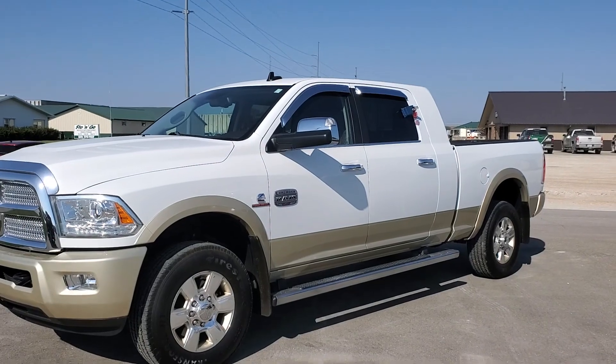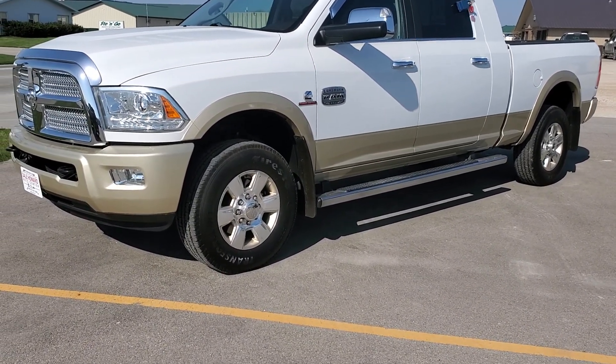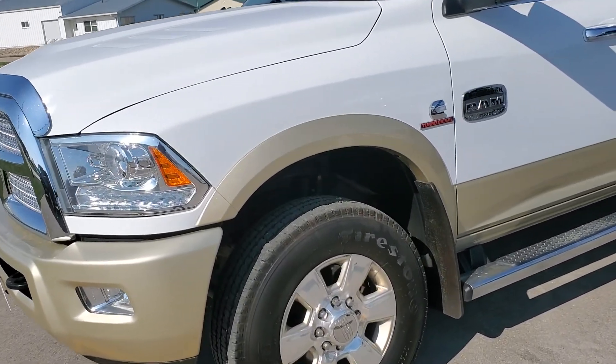Hey Angel, it's Jean from Dale Howard. Want to shoot a quick video for you of the 2013 Ram that we've been talking about. This is a Laramie Longhorn. It's a 2013. I'm going to go around and do a couple different videos.